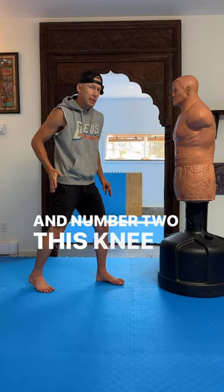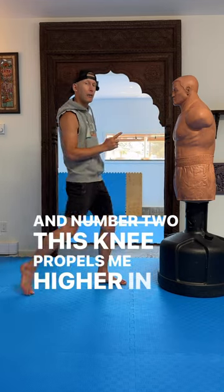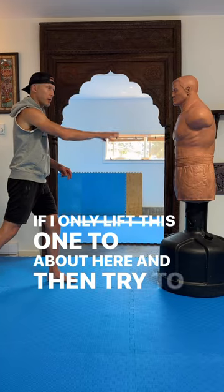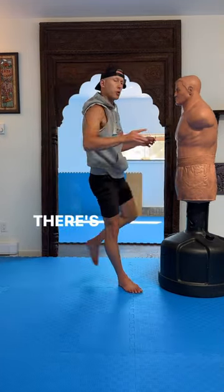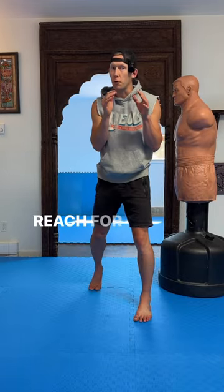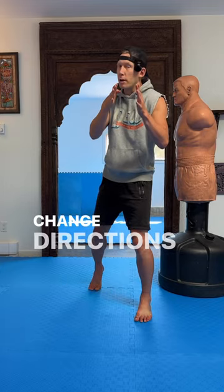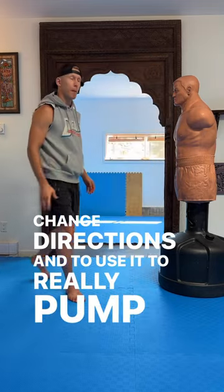And number two, this knee propels me higher in the air. If I only lift this one to about here and then try the switch, there's not a good likelihood he's going to actually react and reach for it. We want this guy to think the knee is coming here, then change directions and use it to really pump us up high.